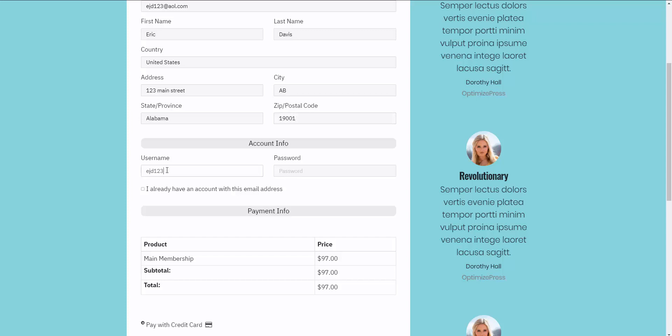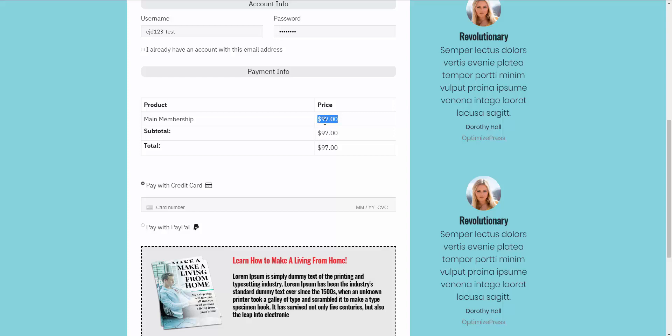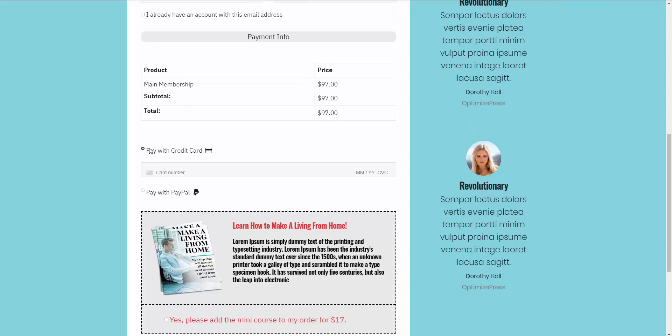The payment information shows we're purchasing a product for $97 — the main membership, which can be called whatever you want. We can check out with credit card or PayPal; the credit card uses a direct Stripe integration. Let me throw in my dummy test card.